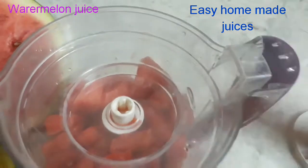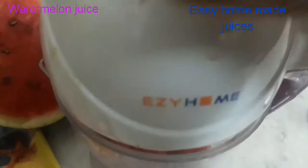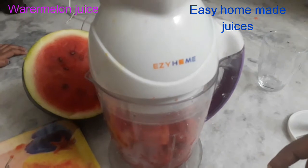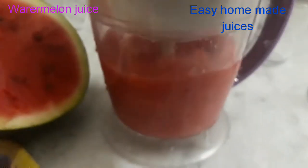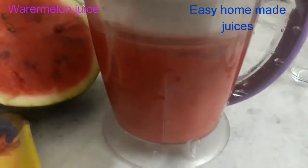I am going to put in a little bit of pineapple. You can use the juice prepared for a while. It's easy and handy for you to use in the kitchen. This is an easy home juicer called the Easy Home Juicer.